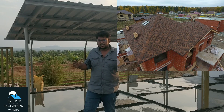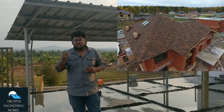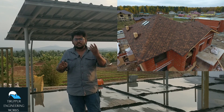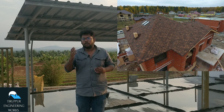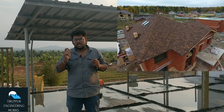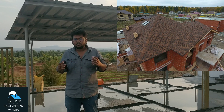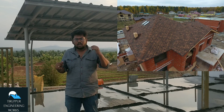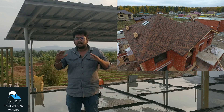If you look at the steel structures, you will see the material structure. First, we will fix the material sheet. There is 10mm spacing, so you can fix the sheets.